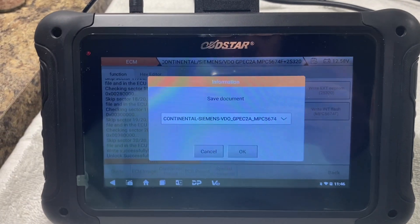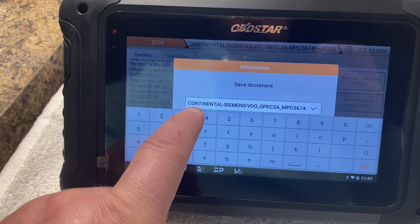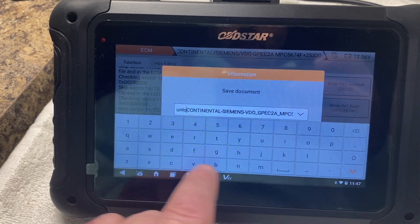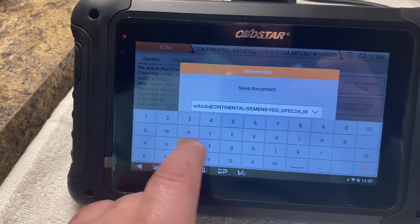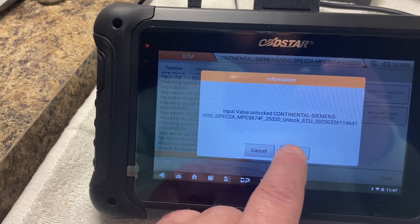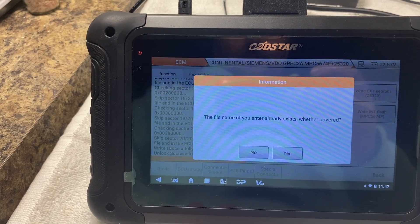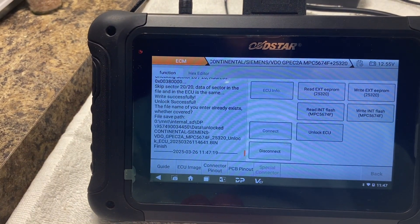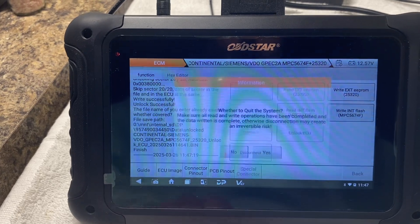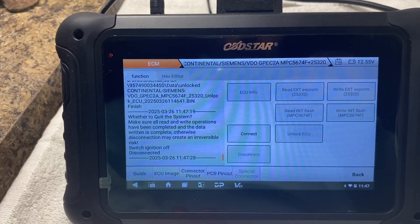Alright, it just finished doing its unlock. It wants me to save this. I guess we'll put it as 'unlocked.' Alright, disconnect from it and we'll take it over to HP Tuners and see if it worked.